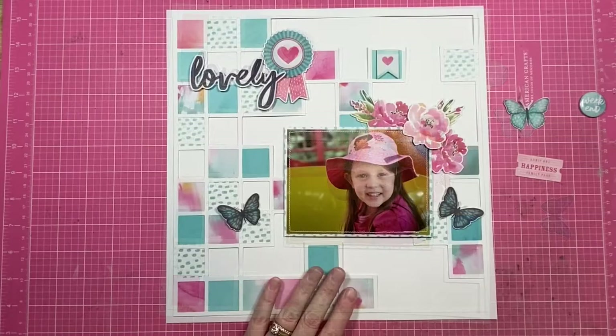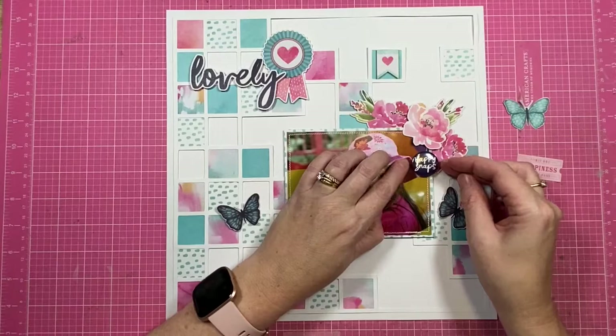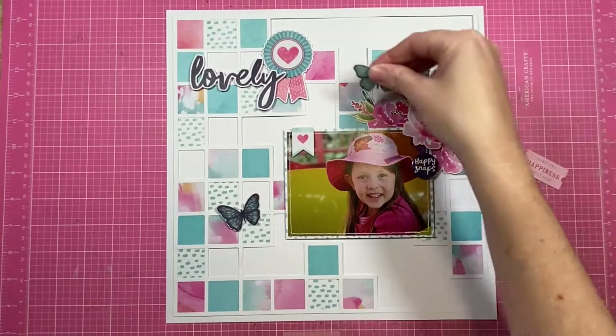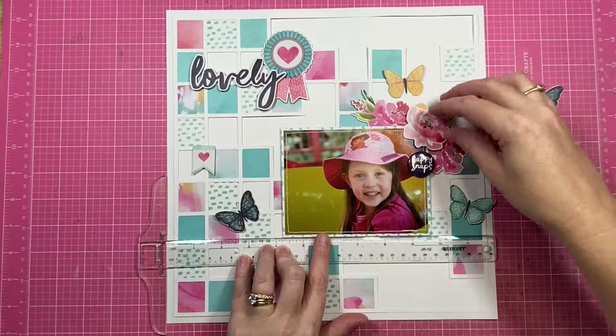Here is the plan for the page. Caitlin in the photo is positioned more on the right, so I actually prefer when I'm scrapbooking that my subjects in the photos are looking towards the center of the page. It's not a rule — it's just something that I like to do. When the person in the photo is looking towards the center of the layout, it kind of draws the eye in towards the center of the page, so I like the look of that.